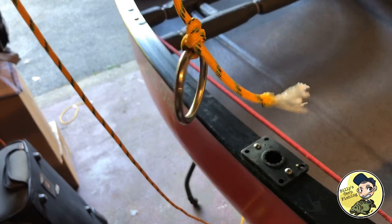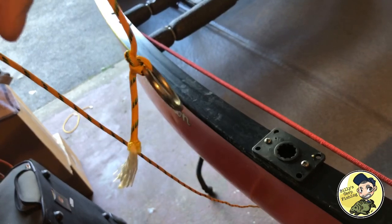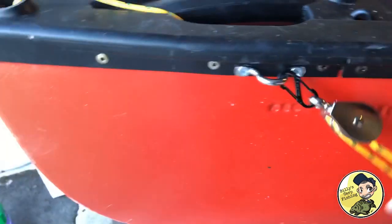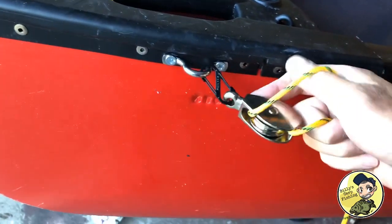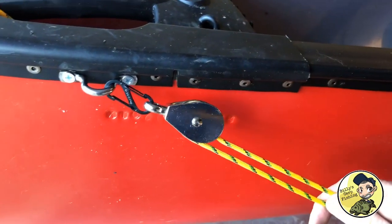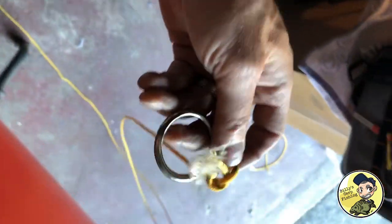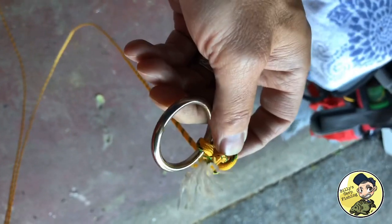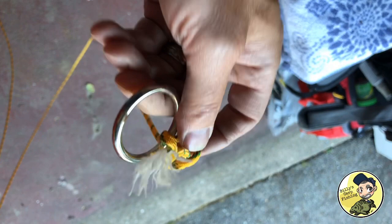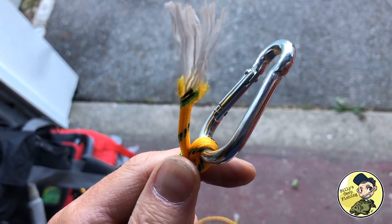At the very end of your paracord you're going to attach your ring — that's how we want that to look. I'm going to change this up from a ring to a carabiner. I want to have access to open it up and be able to get my anchor line through it like this, and I'm going to tie up the other end too. It's all coming together.